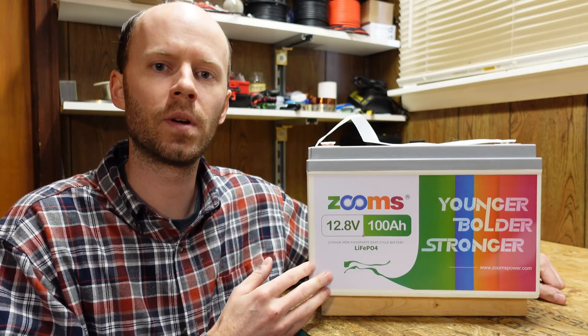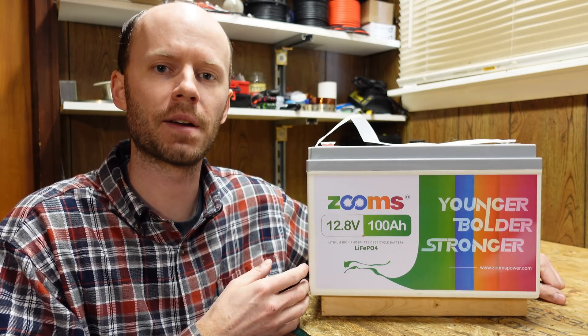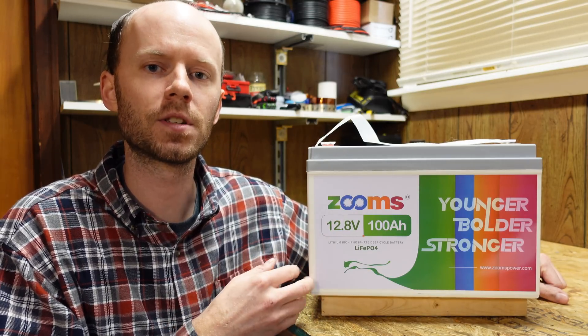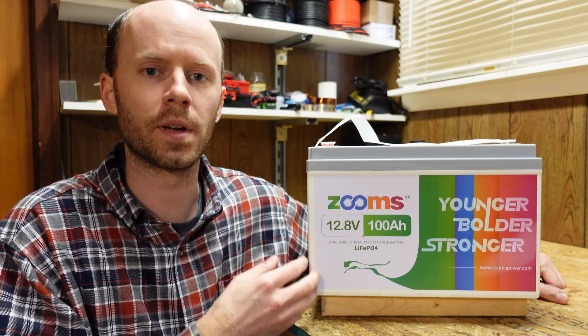Hey guys, today we're going to take a look at this 12 volt 100 amp hour lithium iron phosphate battery from Zooms. I've seen this company mentioned a few times in the comments of other videos I've published, so I went out and purchased one on Amazon.